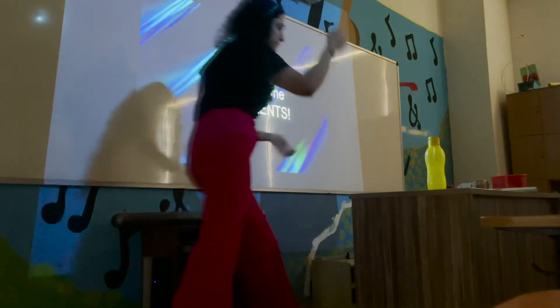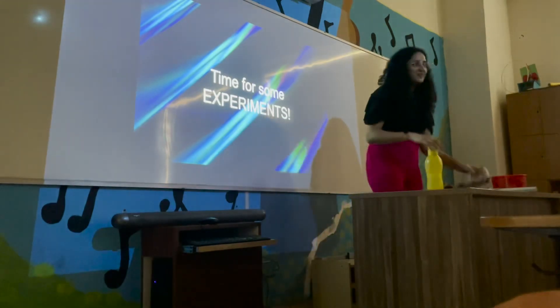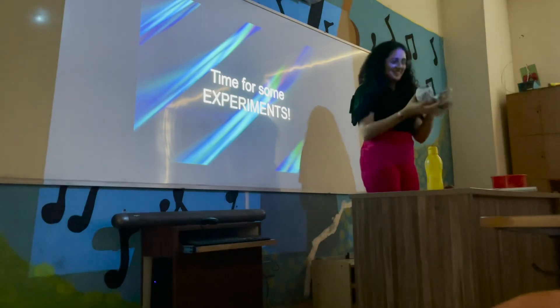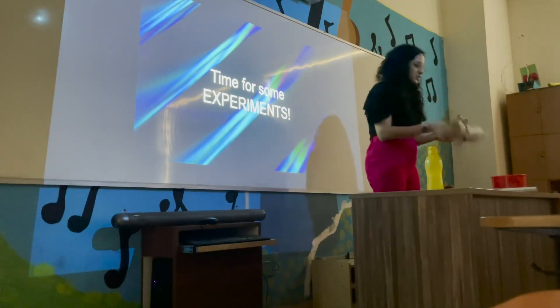Okay, time for some experiments. Who is interested? Everyone. Now, who likes physics? Everyone. So who didn't raise their hand when I asked who likes physics?